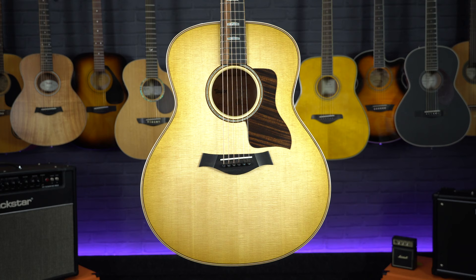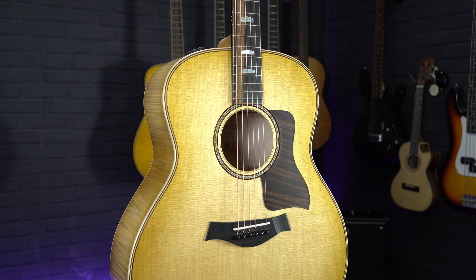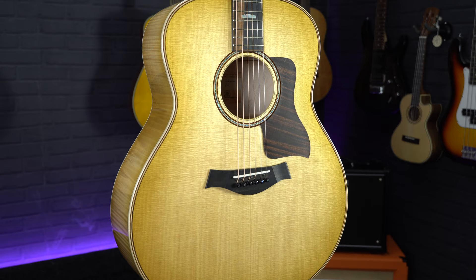That trade-off between size, playability, and tone brings us to the next guitar, which is the perfect example. This is a jumbo guitar, which is the largest acoustic guitar size you can get. As you can see, this is quite a bit bigger than the dreadnought — it has a wider and deeper body, which gives this guitar an enormous sound both in terms of tone and volume.